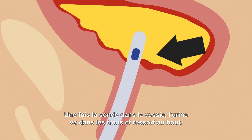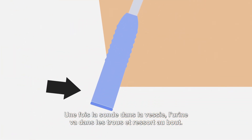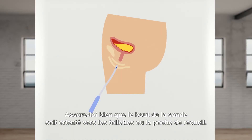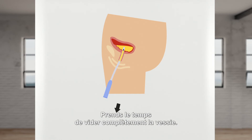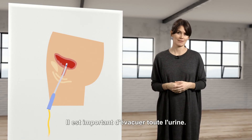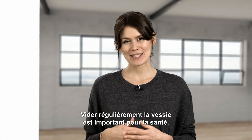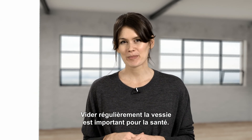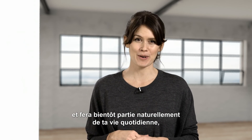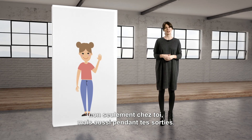Once the catheter gets inside the bladder, the pee goes in through the holes and out through the connector. Make sure the funnel end of the catheter is pointing down into the toilet or drainage bag. Take time to completely empty your bladder — it is important to make sure that all the pee comes out. You can then throw your catheter away. Emptying your bladder regularly is an important part of staying healthy. Self-catheterization will help you and will soon be a natural part of your everyday life, not only in your home, but also when you are out and about.